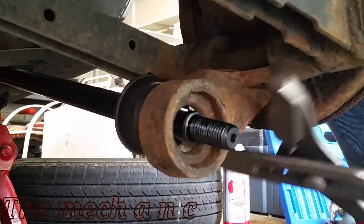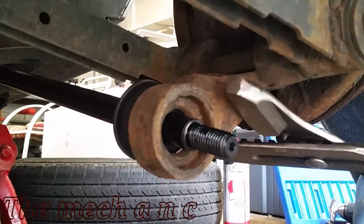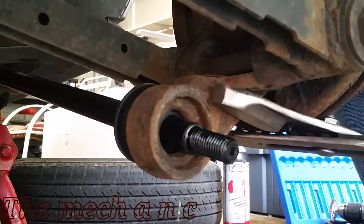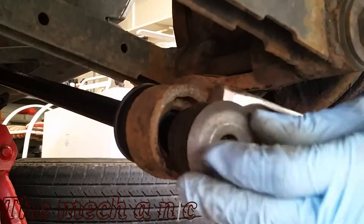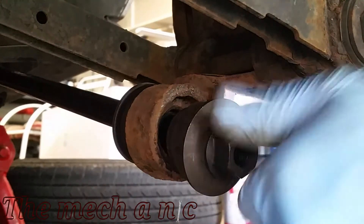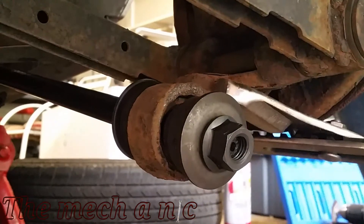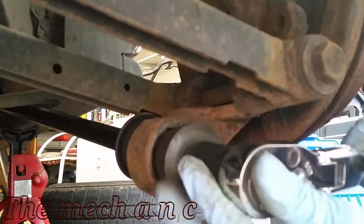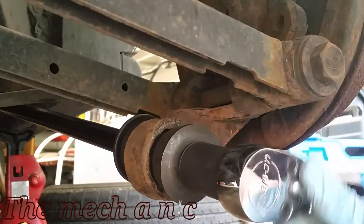I made this part look a lot easier than it actually was — it took me a good amount of time. I had to pull out the biggest channel locks I have, and they really helped. If you have someone to help, they could pull on the knuckle while you put the bushing, washer, and nut on. I lost the footage of me putting blue thread locker on this nut, but it does have it, so don't worry about that.